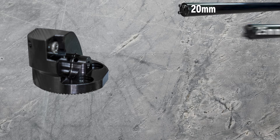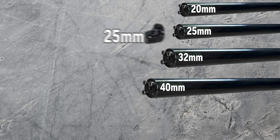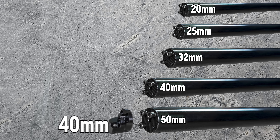Each head has a hub diameter that matches the boring bar shank diameter up to the 40mm boring bar, so the 20mm hub on these heads will fit the 20mm bar and so on. The only exception is the 50mm boring bar — it has a hub diameter of 40mm. So all the 40mm hub diameter heads will fit the 40mm and 50mm boring bars.